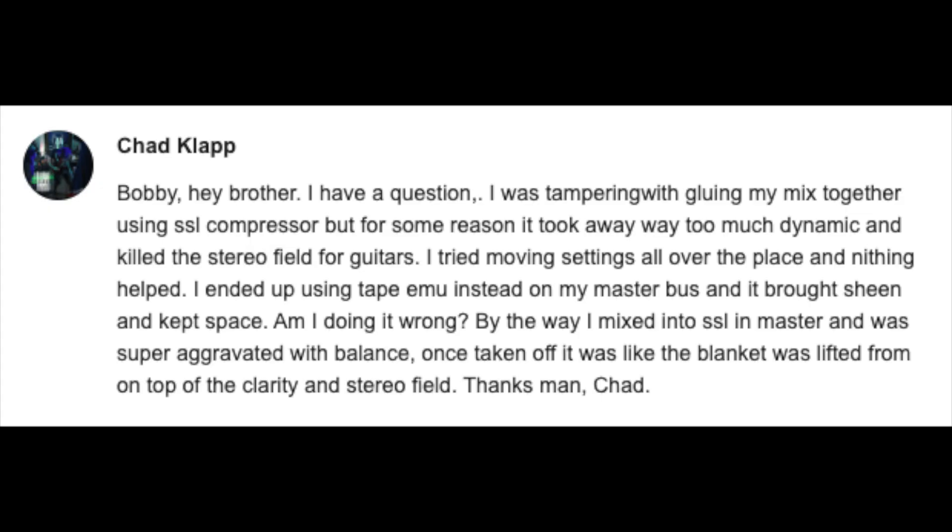Our next question comes from Chad. Bobby, hey brother, I have a question. I was tampering with gluing my mix together using an SSL compressor, but for some reason it took away way too much dynamic range and killed the stereo field for guitars. I tried moving settings all over the place and nothing helped. I ended up using a tape emulation instead on my master bus, and it brought sheen and kept space. Am I doing it wrong? By the way, I mixed into the SSL on my master and was super aggravated with balance. Once taken off, it was like the blanket was lifted and there was more clarity and stereo field. Thanks, Chad.